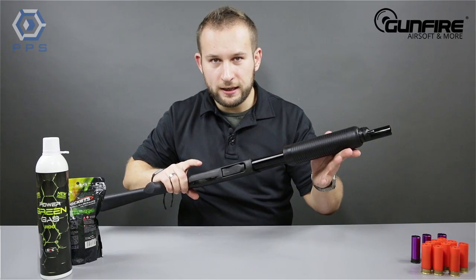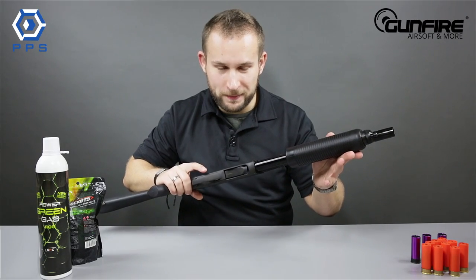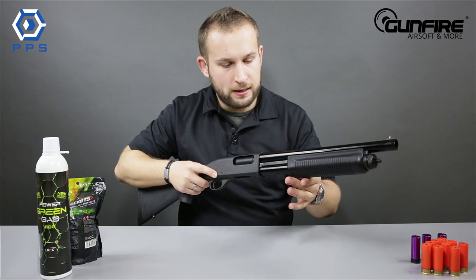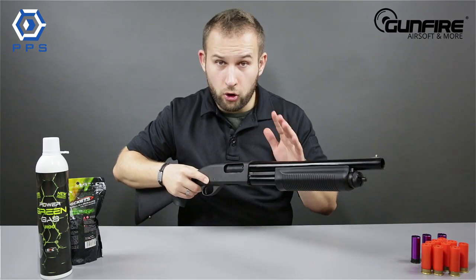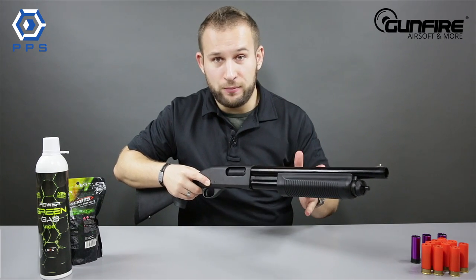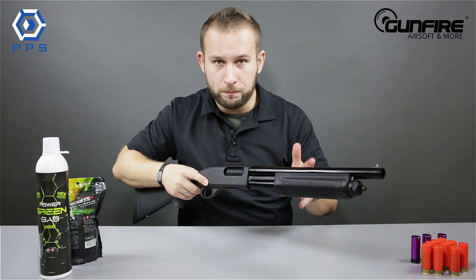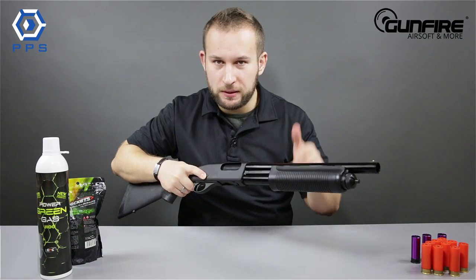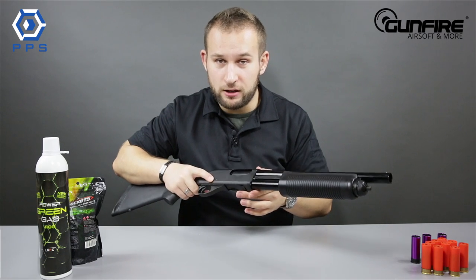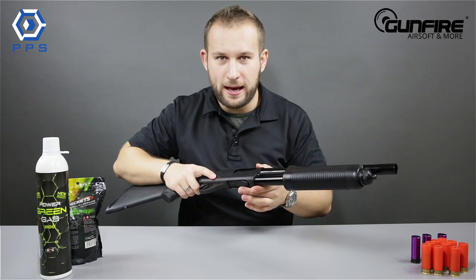Hi guys, what I have for you today is a replica made by PPS, a replica of an M870 shotgun. The M870 is a classic old-school die-hard gun with a biker's vibe to it. The moment you take it in your hands, you either hear Peter Fonda's Angels Never Die play in your head or feel a sudden urge to say, I'll be back.